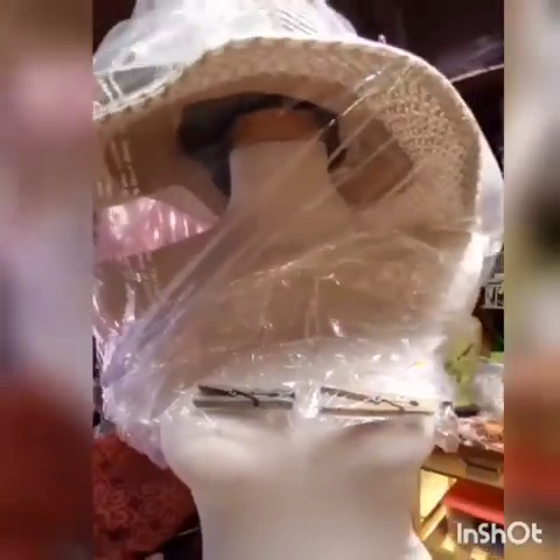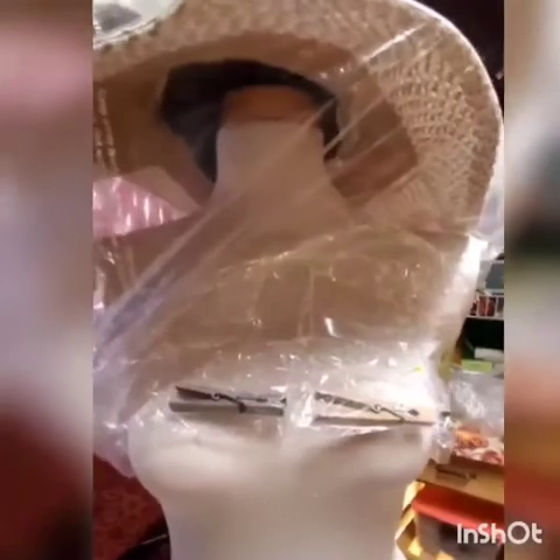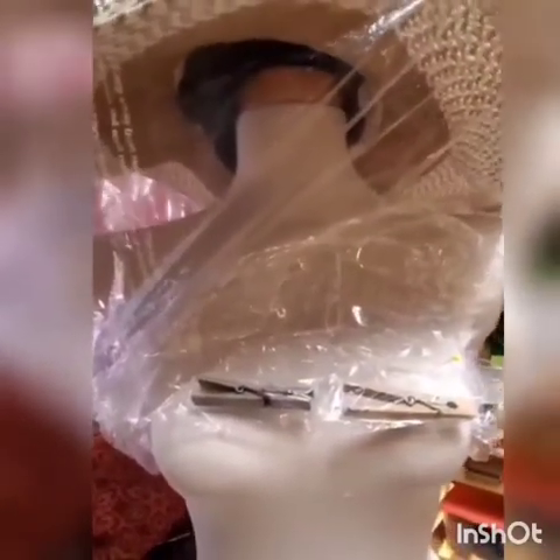The person doing this experiment has to obviously be somebody with a very good sense of smell - women are usually better at that than men. Pick somebody in the family who has a stronger sense of smell. And obviously you don't have to do it with every mask - just do it with your favorite one to check how actually effective it is. That may help you figure out which one is your most effective one.